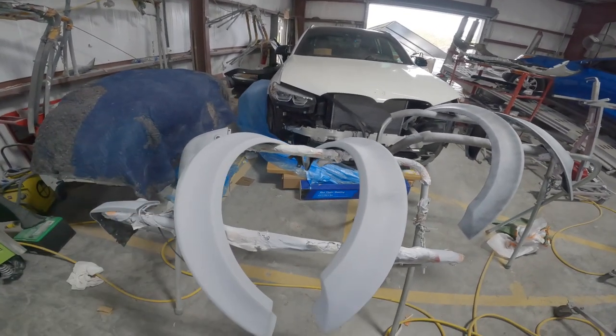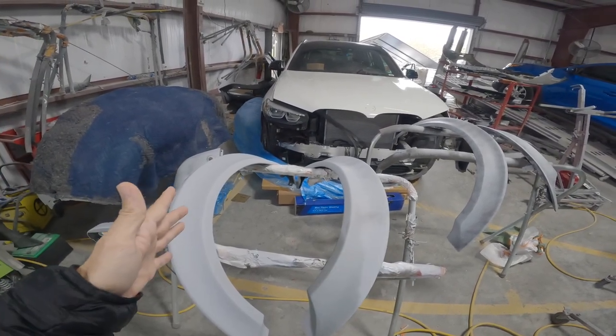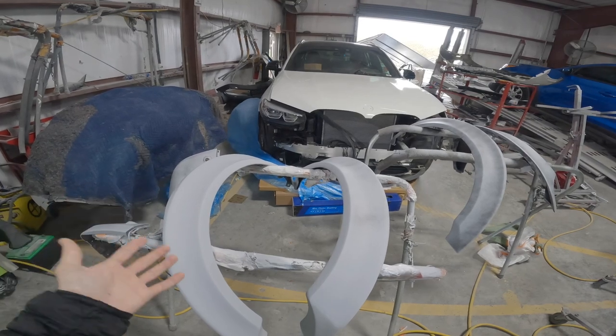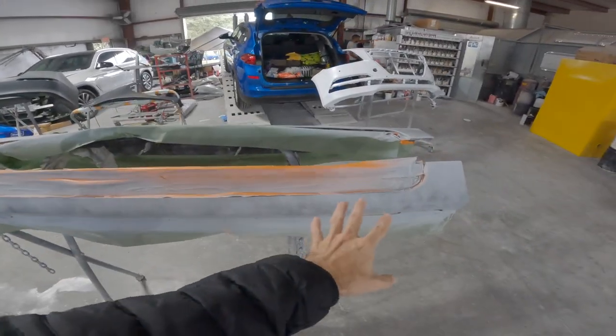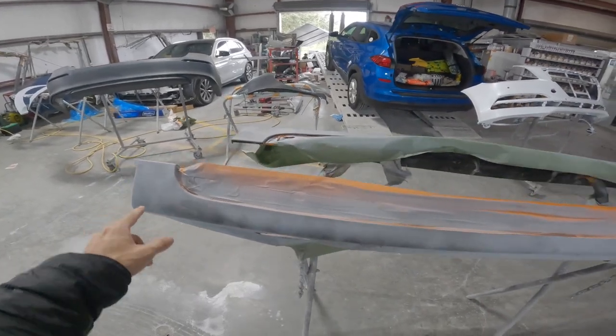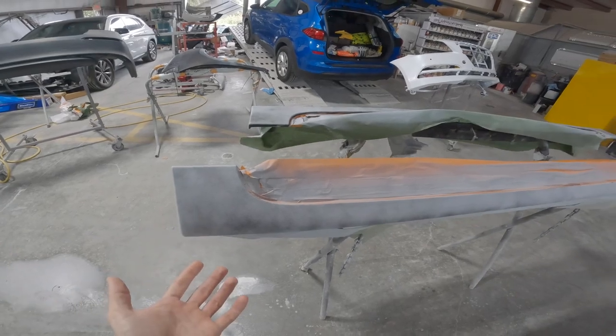These things will go into paint, then he's going to let them cure for about three to five days naturally before we fit them to the car. Here are the side skirts — he did the exact same primer process on these pieces too. I also want a seamless gloss black look on everything, so I'll show you the front lip. That's going to be a completely separate video — the carbon fiber front lip video — but basically we're painting the carbon fiber front lip gloss black to match all these pieces for a super seamless and clean look.